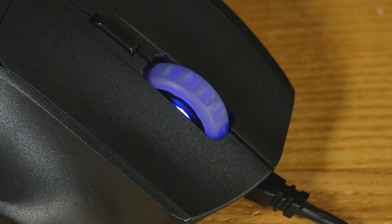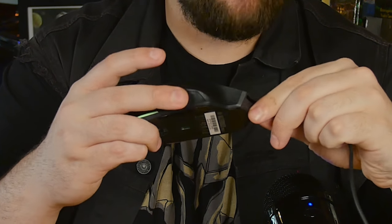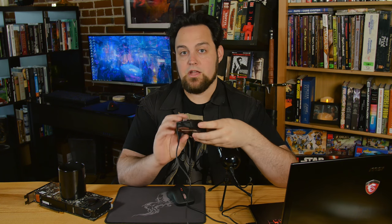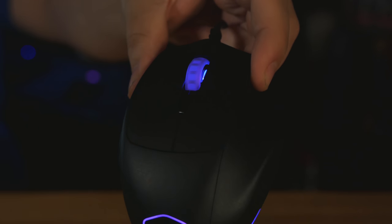Palm grip is pretty comfortable, especially if you have small hands and want the pinky rest. You've got two buttons on top, two side buttons, one DPI button, and your scroll wheel — rubber with LED light shining through, which you can depress for another click. There's one rubber grip spot with heavy texture on the side for your pinky to grab onto. No rubber grips on the other side.